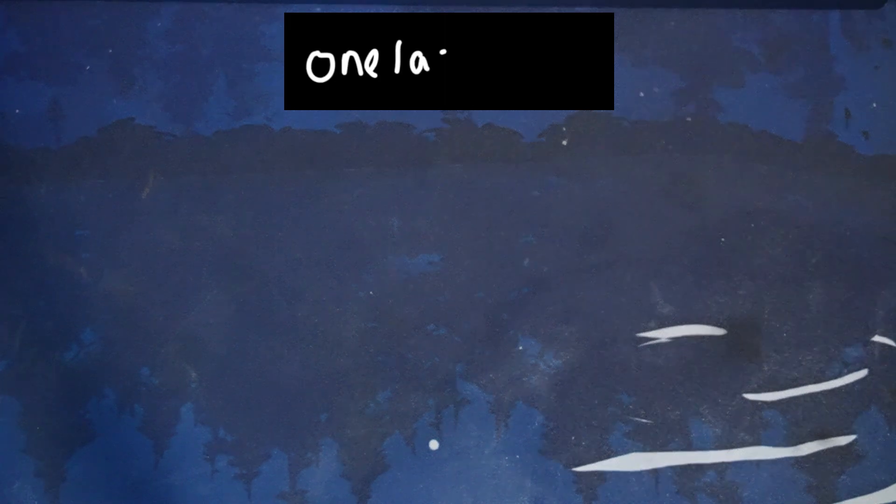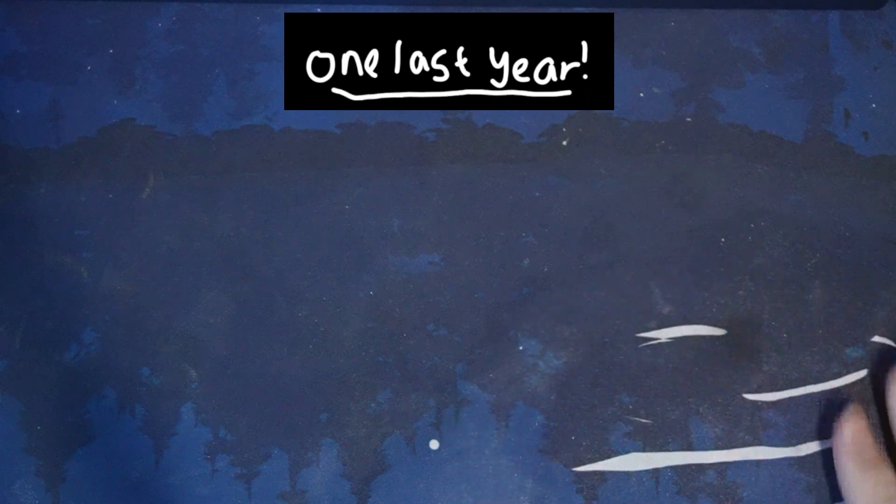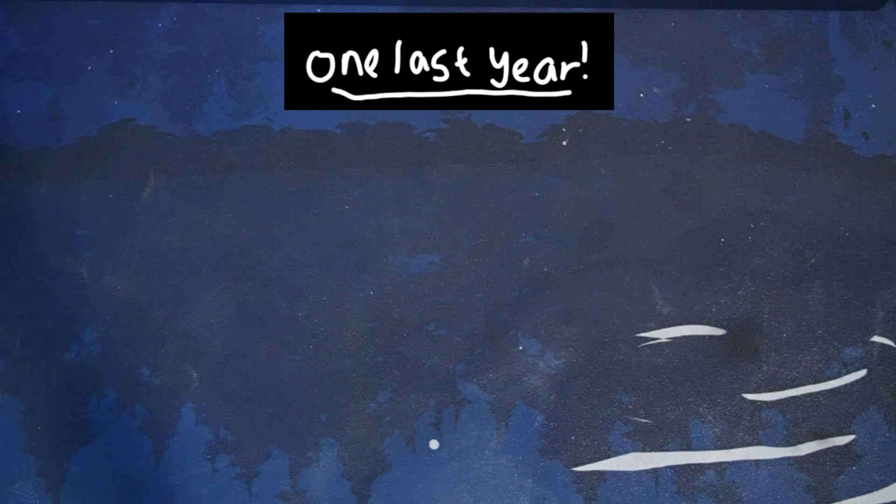Hi, I'm Orion. Seeing that I basically make a video about fountain pens every week now, I thought I'd show you my entire fountain pen collection and what I have inked.